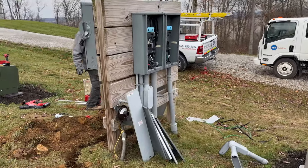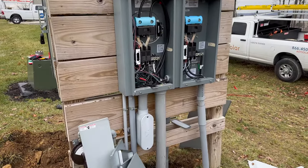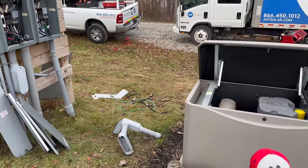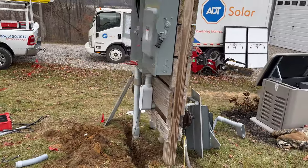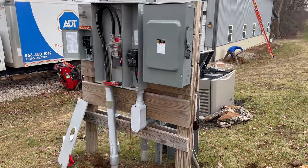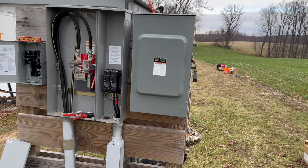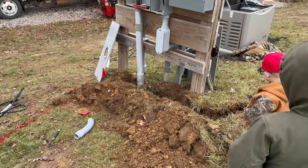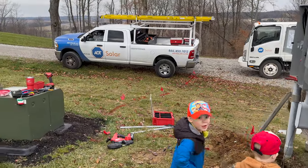As you guys know, we have two panels here that go to the pole barn for the generator. The other one goes to the house — the one on the left goes to the house, the one on the right goes to the pole barn — so the whole house Kohler generator can utilize those. Our main distribution panel has tons of panels on it now. ADT put this one on the right for the solar, and there's another one on the left. We're trenching here, going to the pole barn.